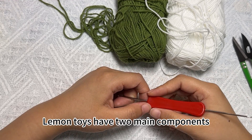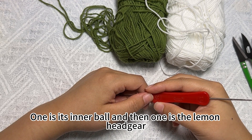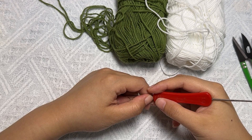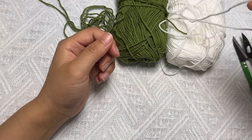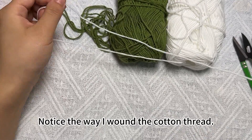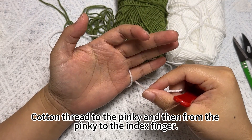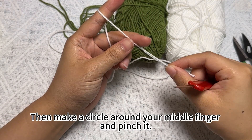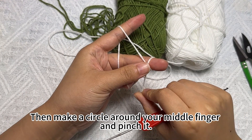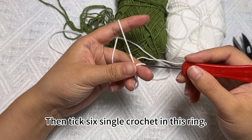Lemon toys have two main components: one is its inner ball and one is the lemon headgear. We start by crocheting the inner ball. Notice the way I wrap the cotton thread — to the pinky and then from the pinky to the index finger, then make a circle around your middle finger and pinch it. Then take six single crochet in this ring.